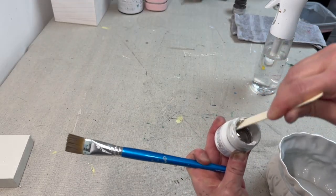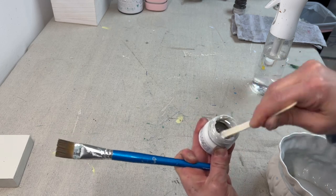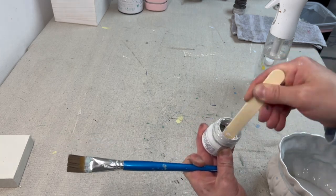I created a custom blend of Oakum and Lamp White by Fusion, and I'm using this to cover the entire piece.